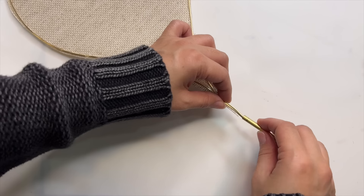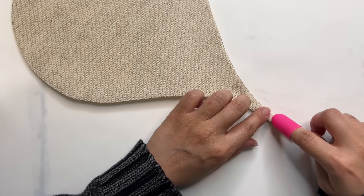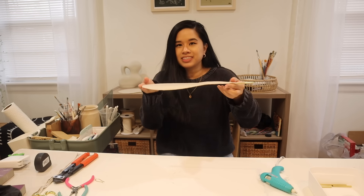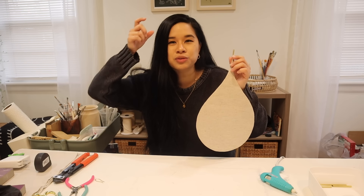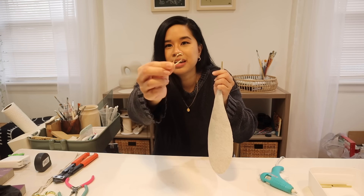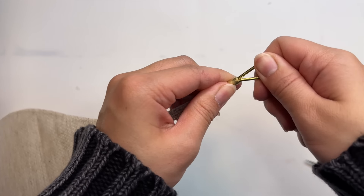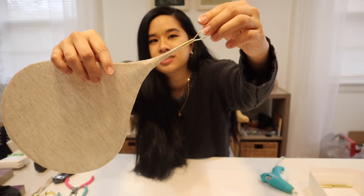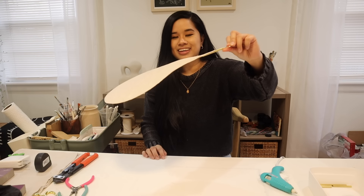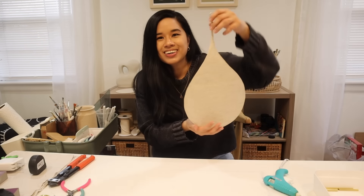Our first petal is done and it's looking really good! We're going to repeat this whole process with the seven other petals. These turned out way better than I thought — they look very legit and are pretty sturdy. To attach them to the actual light pendant, I'm using a little more wire — I made a small hook and we just pop it into the top of the tube, then loop it around the wire so it stays nice and secure. I think my plan is going to work!